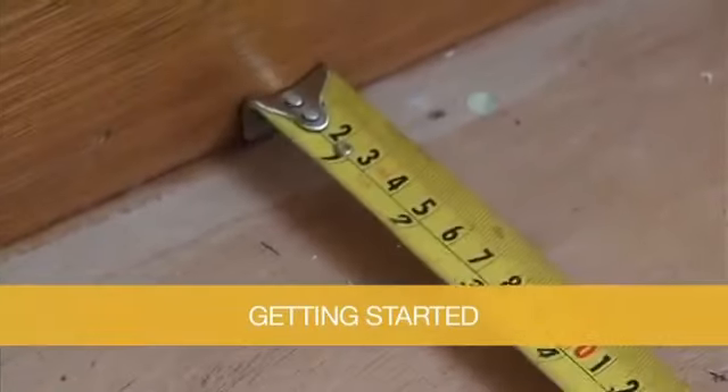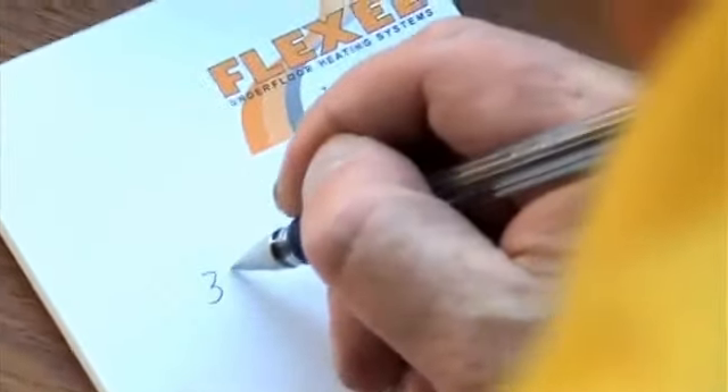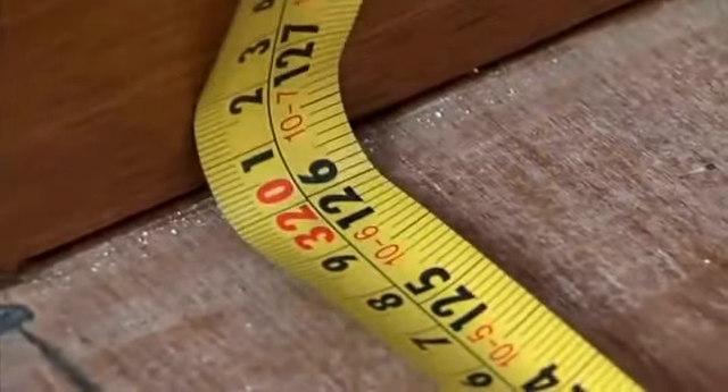To begin, accurately measure the floor dimensions. Select the row widths and nearest lengths to provide maximum floor coverage. You should plan to cover as much of the floor as possible.